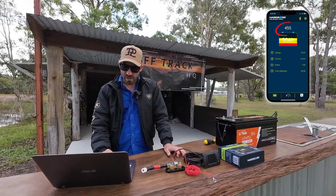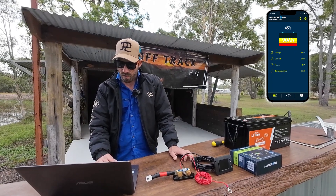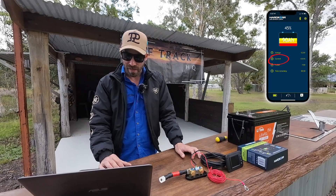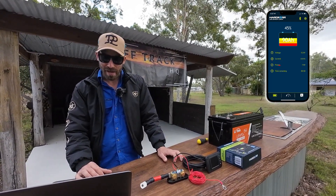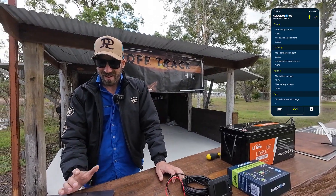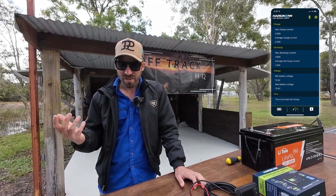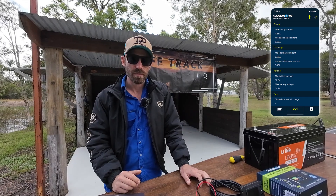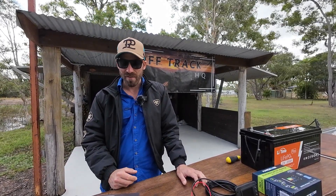On the Bluetooth app you get percentage remaining, battery size, current voltage, amps in or out, watts in or out, and time remaining till charged or fully flat. There's also a second page with deeper history information — maximum and minimum amps and similar data — handy to have but not something you'd look at often.